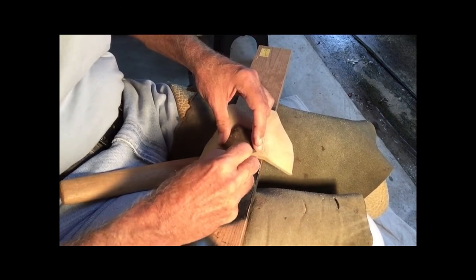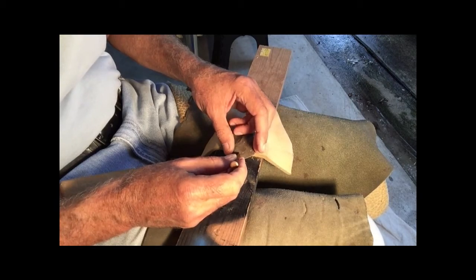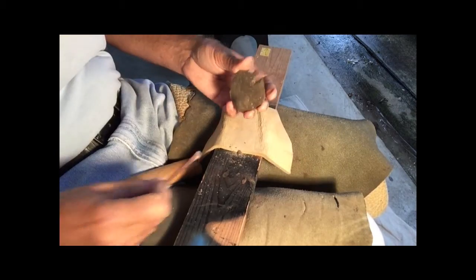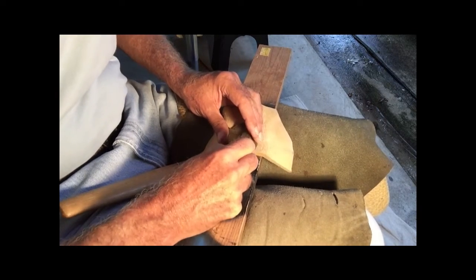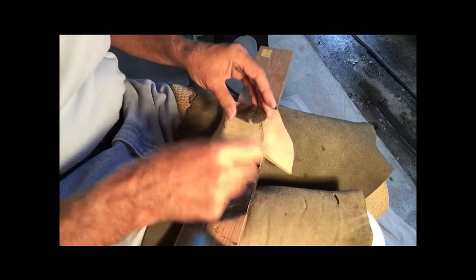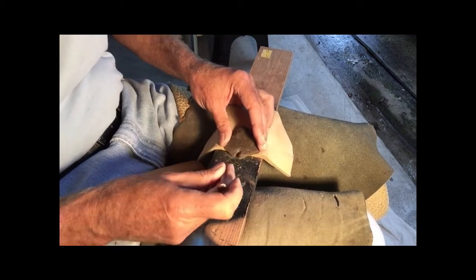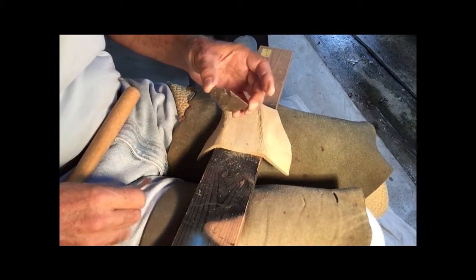You've got to have clearance for the flake to go. Because of the way I'm tilting, I'm thinning ahead of myself so it's going inward when I hit it. Do me a favor: practice your notch on flakes, not on points. There's no reason to break points practicing notching.